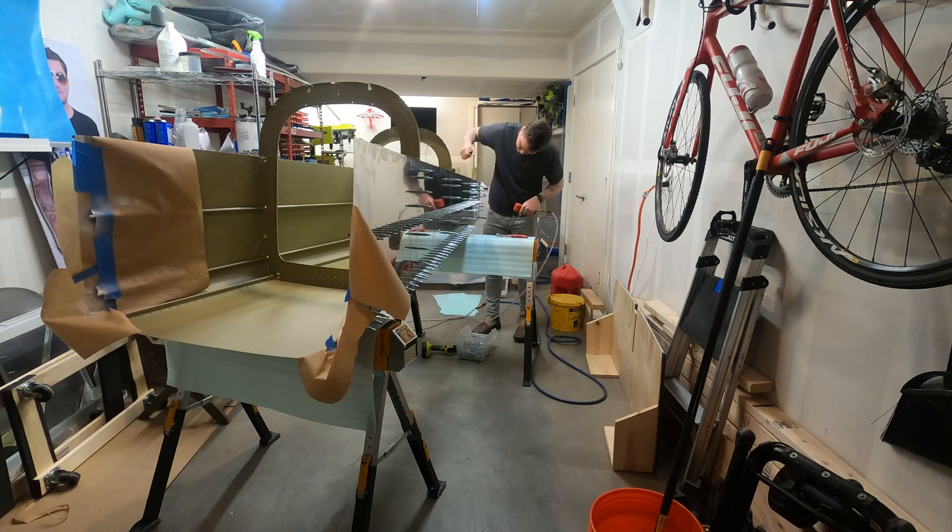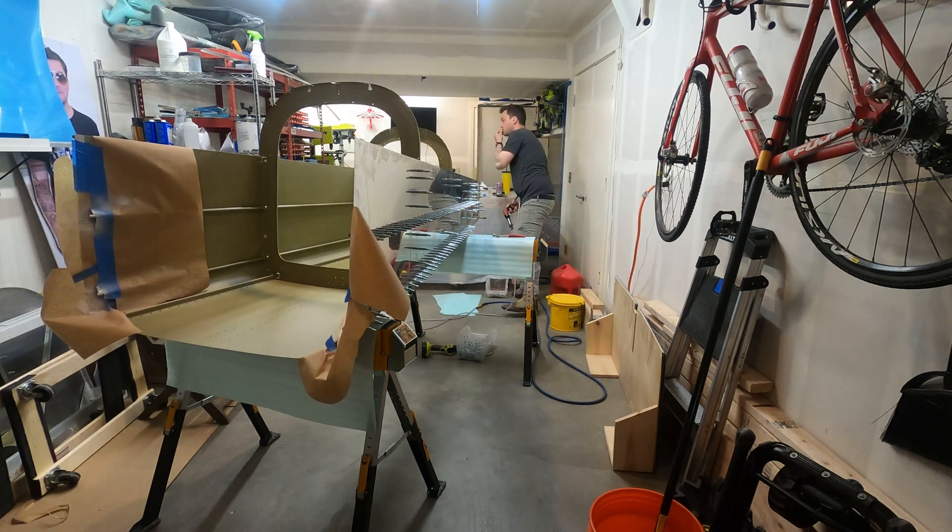I'm excited to see what it's going to look like with some of these Clecoes replaced with rivets — get the sides looking a little more finished. And I'm really excited to get started on the center section shortly here.